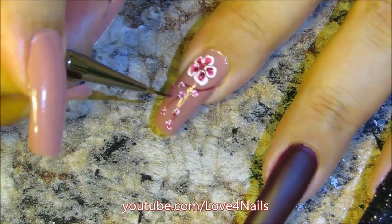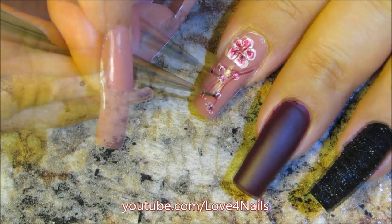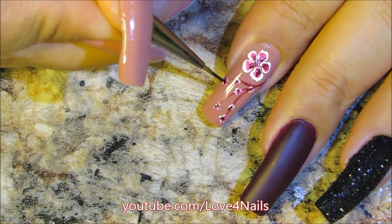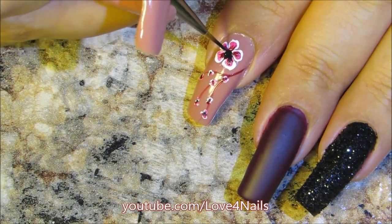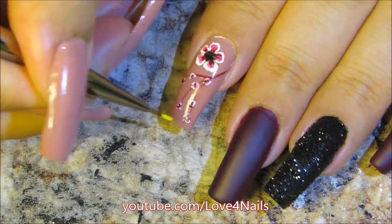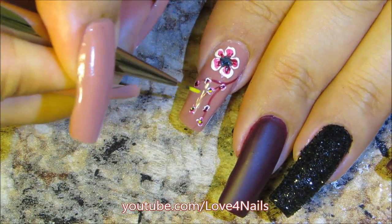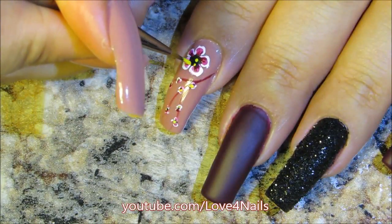Now it's time to go in and add a little tiny bit of black, just dotting those little clusters. For the bigger flower I'm gonna add it to the center of the flower. Now I'm going in with a yellow color and just dotting those little clusters a little bit of yellow, and for the bigger flower just adding the dots to the center of the flower.